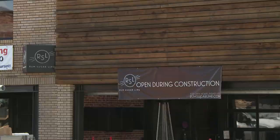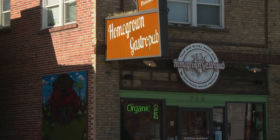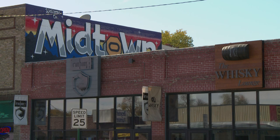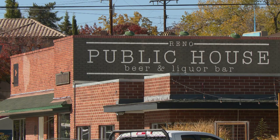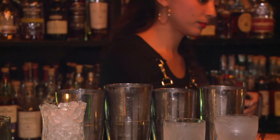More and more bars are opening up doing craft cocktails and well-thought cocktail lists. I think it's very predominant in large cities, and I think Reno is growing at such a fast pace and having lots of people that are well-traveled moving here, so there's a hunger for it.